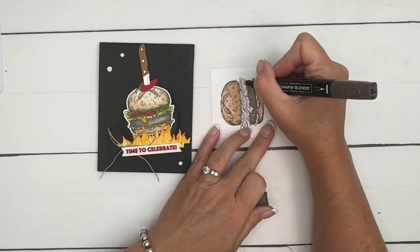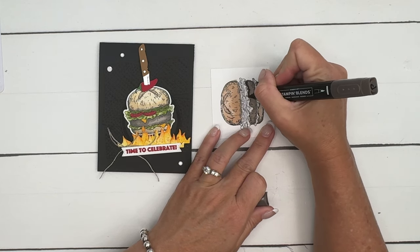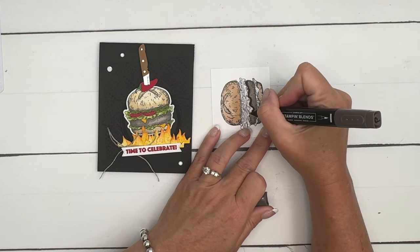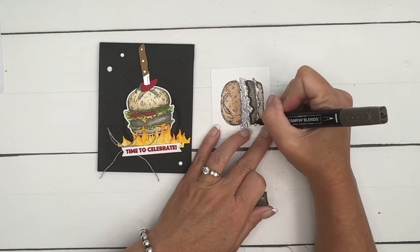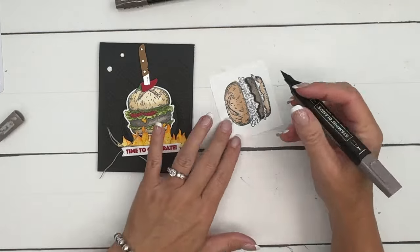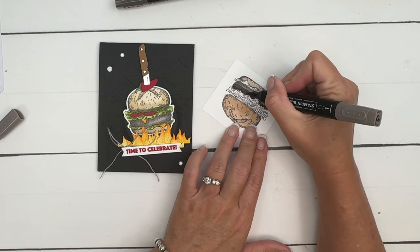Our blends are awesome because they blend smoothly — you're not going to see any marker streaks. I'm going to take my dark color and go just underneath these areas right here, then come back with my light and pull that color down so it blends nicely.